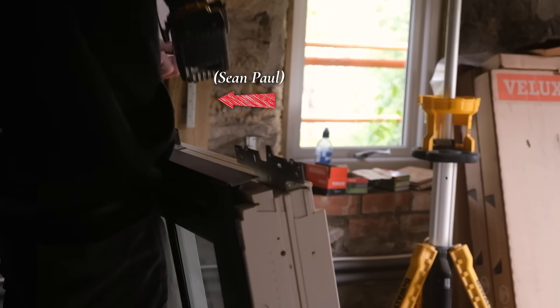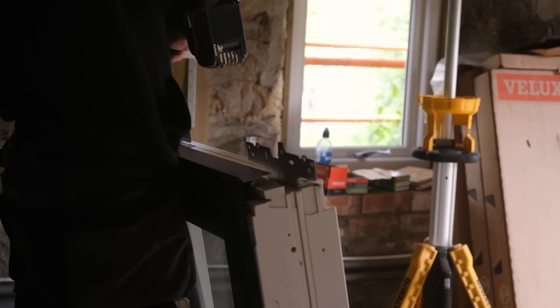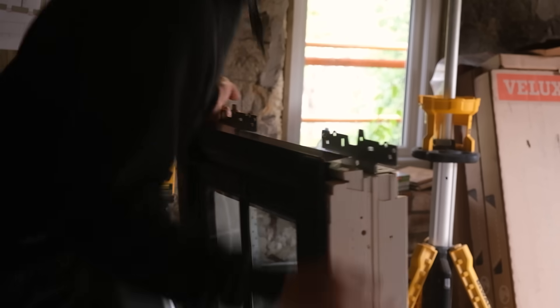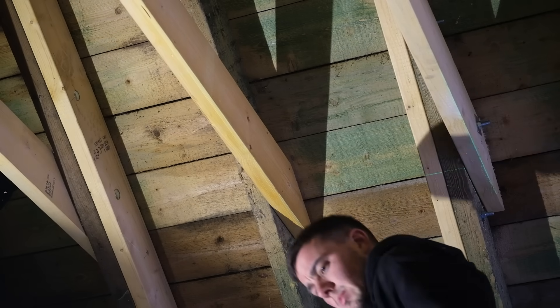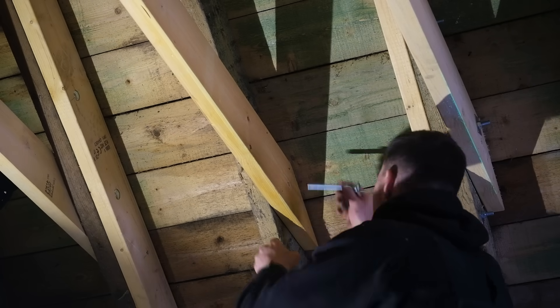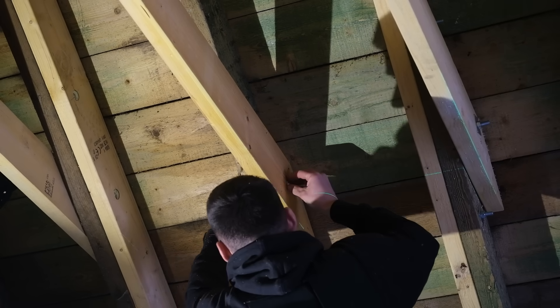So if you missed my previous video, this is Sean Paul and he's the joiner who will be orchestrating the entire renovation of the new place that I bought with my brother. To get started with the Velix installation, in that first segment he was screwing the fixing brackets into the windows, which are then used to secure them to the roof.